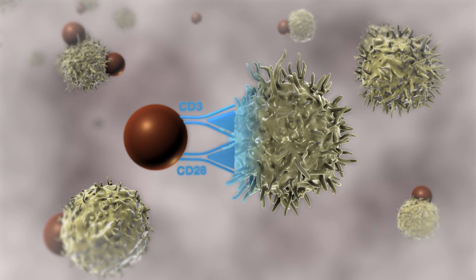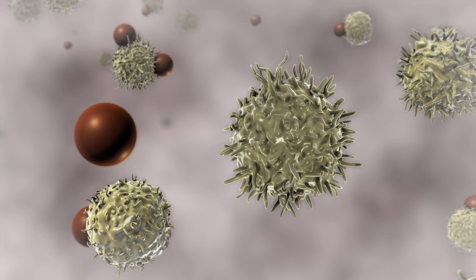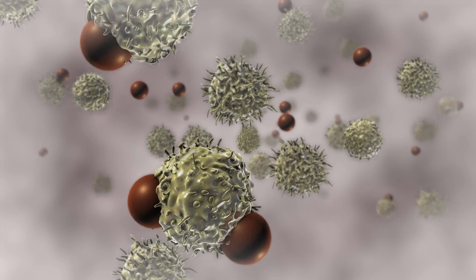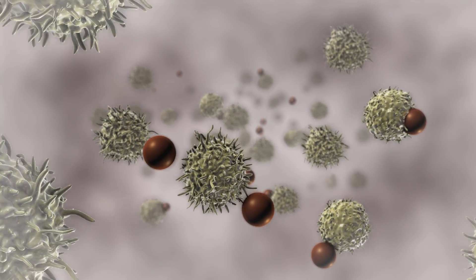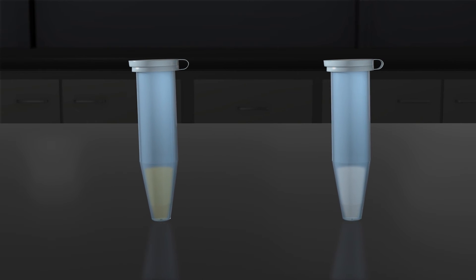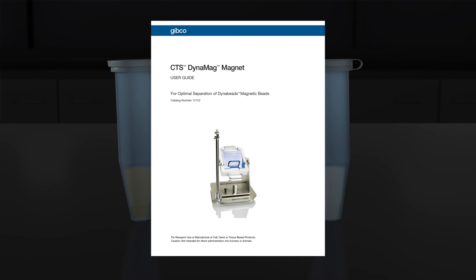Activated T cells will undergo clonal expansion to yield large amounts of cells and will naturally detach from the CTS DynaBeads CD3, CD28 beads within 4 to 5 days. The beads can be removed efficiently with the CTS DynaMag magnet after these days in culture. Compare samples using flow cytometry to determine CD3 cell isolation efficiency. Please refer to the user guide for detailed instructions.